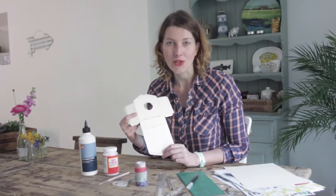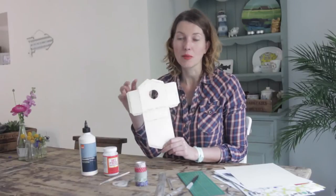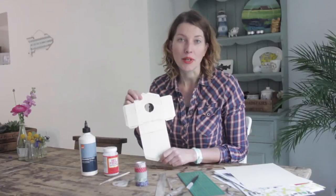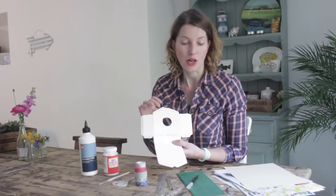What you need is a template for the birdhouse. You can find this on my website, HestersHandmadeHome.com and download it. This is the A4 size to make a small birdhouse. Of course you can just photocopy it and do it on 200% to make a bigger one, or you can change the length of the sides to make a taller house.